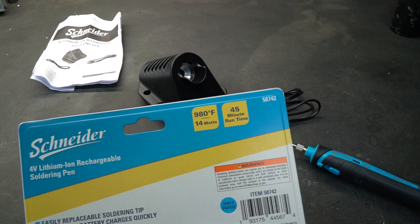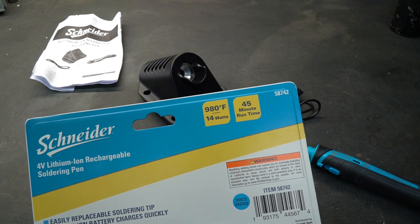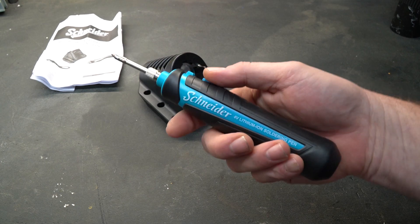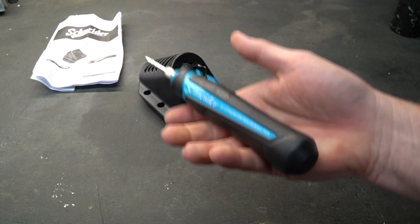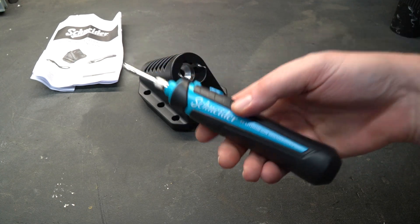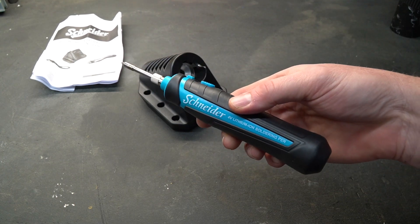It also says it has 45-minute run times, and that seems to be very true. The iron itself fits comfortably in my hand, and the on/off switch is in an easy place to reach. It does have a little bit of weight to it — not incredibly heavy, not going to make you tired — but you can tell there's probably a decently sized battery inside.